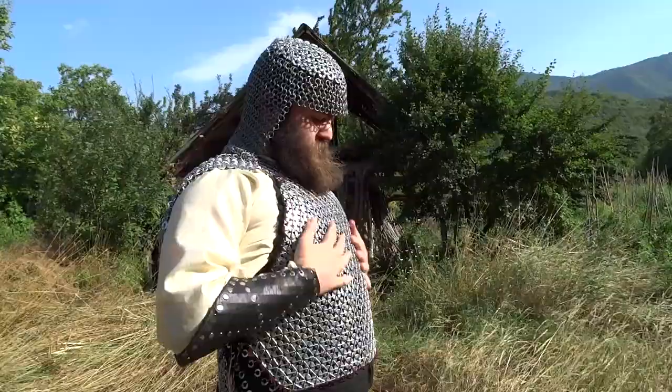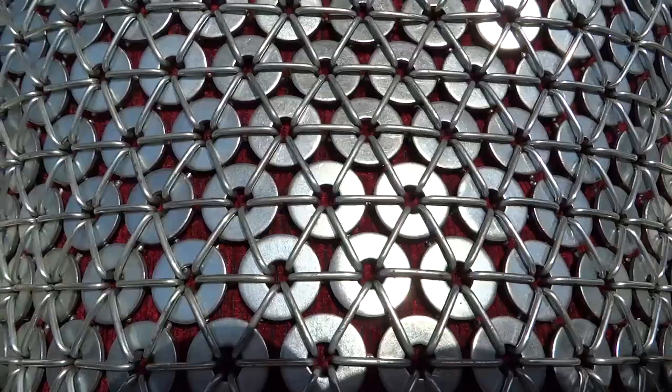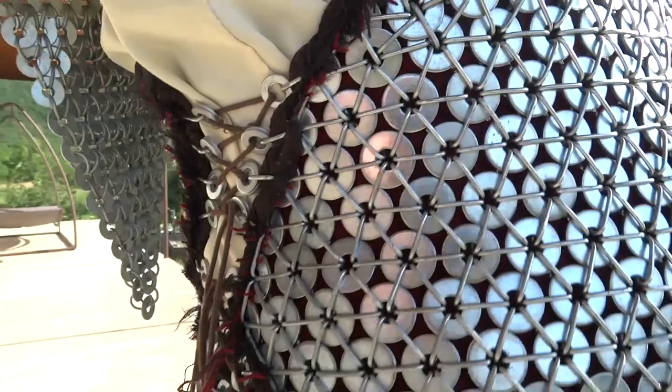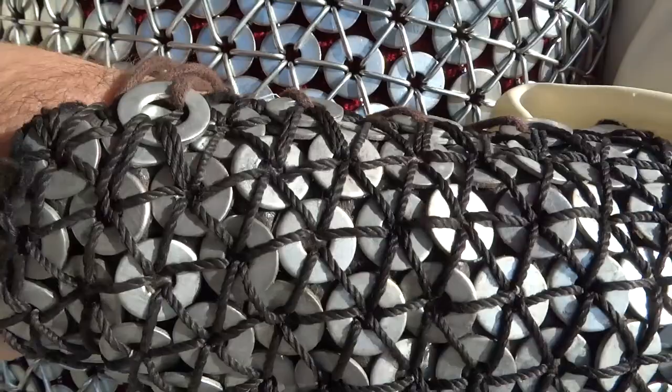Up close you can see how the rivets move and how they interact with each other, how the chain legs are holding it together. A little bit of movement combines into a large flexible movement. Similar design — how you can hold it with cord on your arm — but it doesn't look as uniform. I think it looks quite well enough.